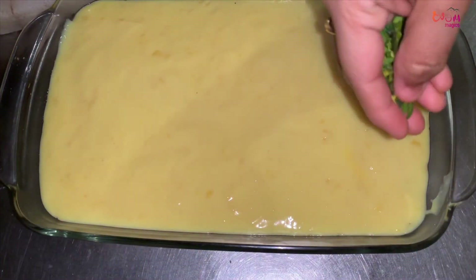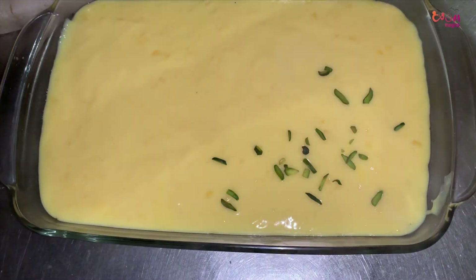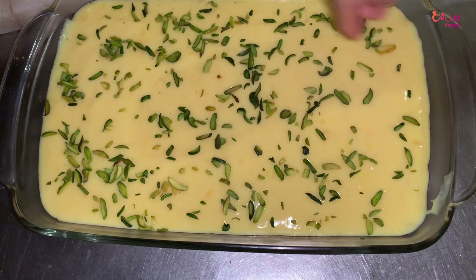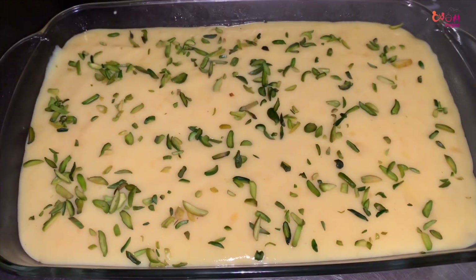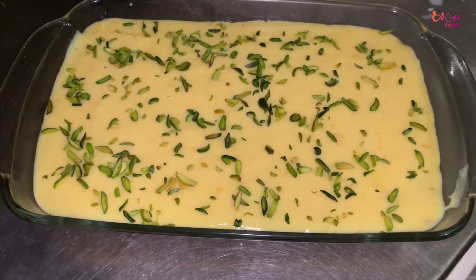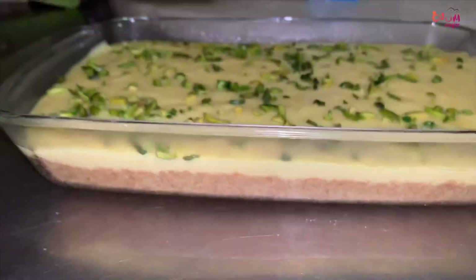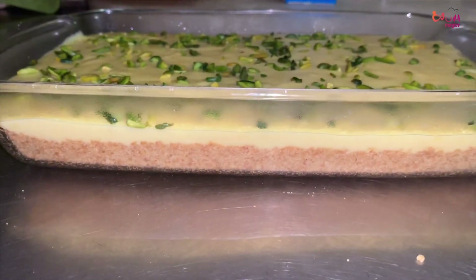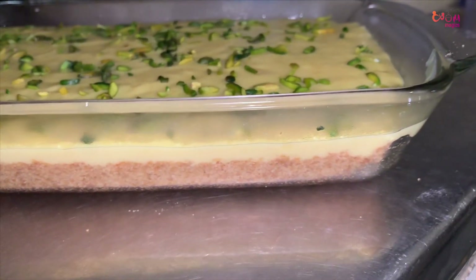Add 2 tablespoons of custard powder. I will put the pot in the oven — this is optional. I have prepared everything for the pudding. We can cook the pot and cook it. This will be the best taste.